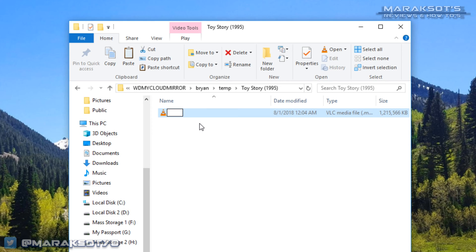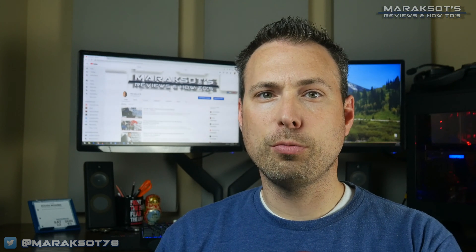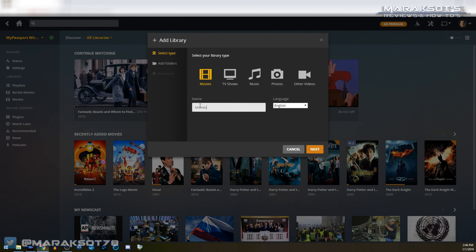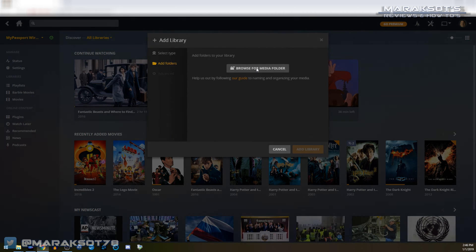Before we return to adding a folder to your library, to get the best experience with Plex you're going to want to organize your movies in a specific manner. You'll want to name the file using the title of the movie and include the year the movie was released, then place that movie file into a folder of the exact same name — I'll show you why this is important in a little bit. You can of course organize your movies however you want after that; if you'd like to break them up into genres you're welcome to do so. As for me, I've just put everything into one movies folder.